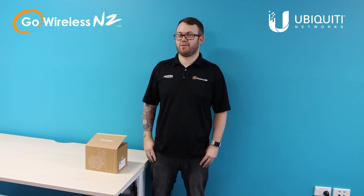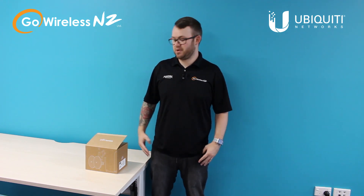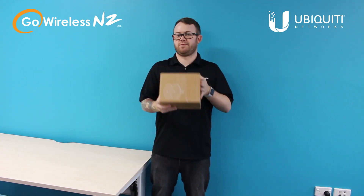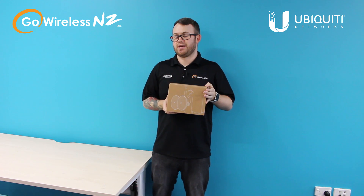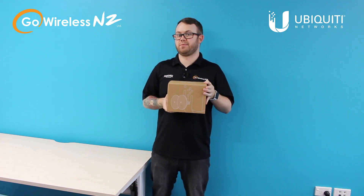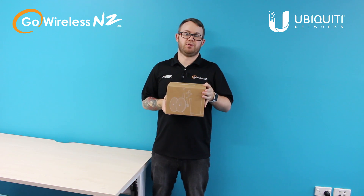Hey guys, this is Simon from Go Wireless, just with a quick unboxing today of a brand new product we've just received from Ubiquiti, and that is the UniFi Building Bridge. So what does this product do? Well, it is in the name — it is designed to establish a one gigabit per second link between two buildings.